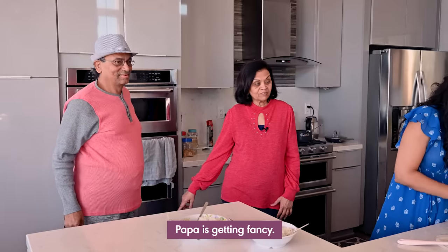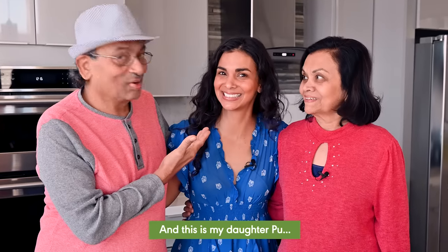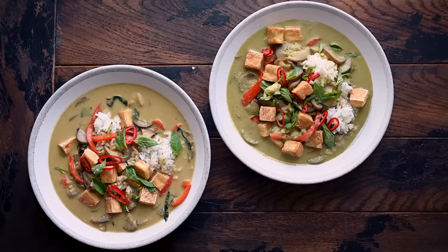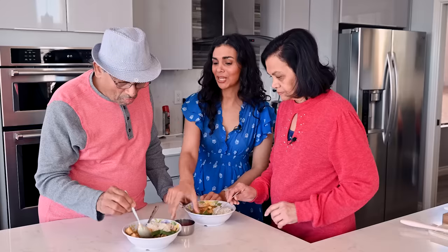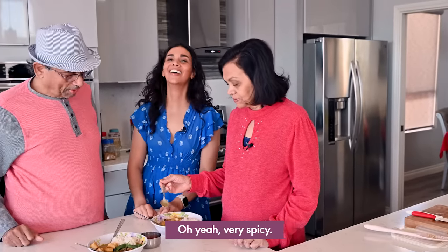Welcome to our taste test! These are my parents: my mom Nila and my dad Deepak. We're going to try two different Thai green curries today. They've had Thai food many times and enjoy it. Both curries are the same recipe, except one was made with store-bought curry paste and one with homemade. Mom tries version one first — it's very spicy, but very tasty!